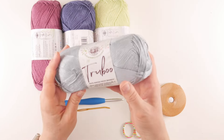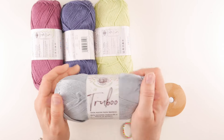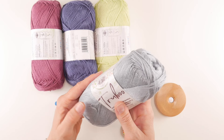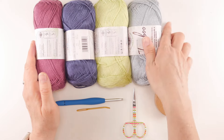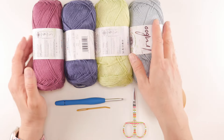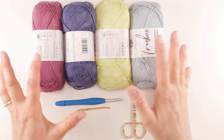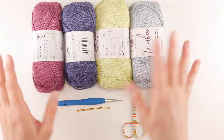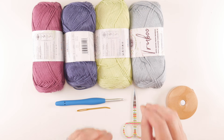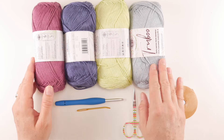The yarn is called True Boo by Lion Brand Yarn. It's soft, silky, and has a glossy satin look — a really fun yarn for a slouch hat. I made a matching scarf as well, so we won't use all the yarn just for the hat. I'll talk about the yardage in just a minute, but first let me go through the colors.